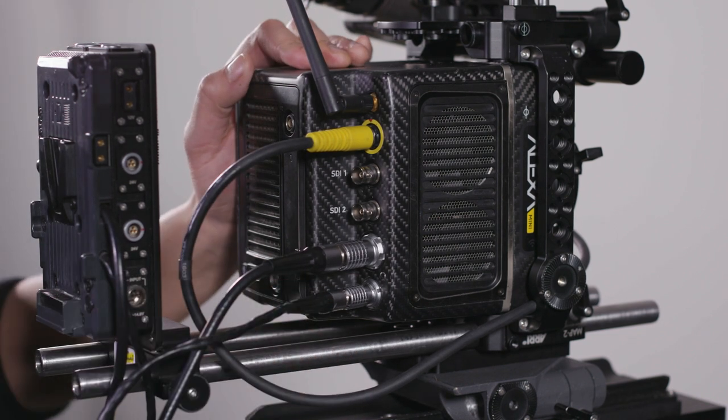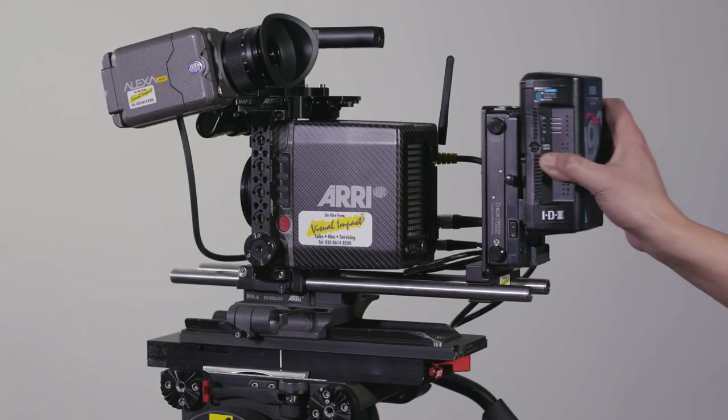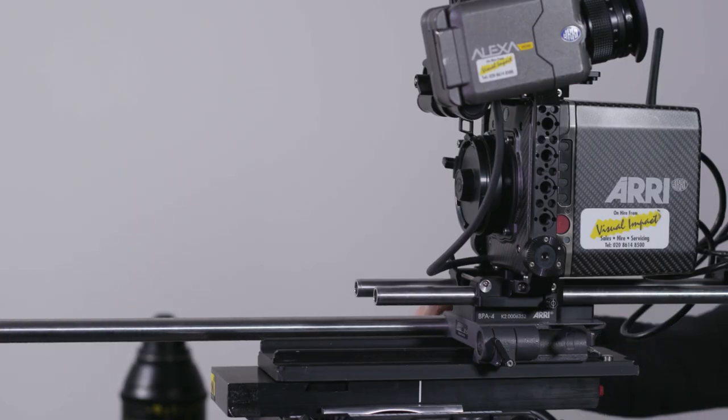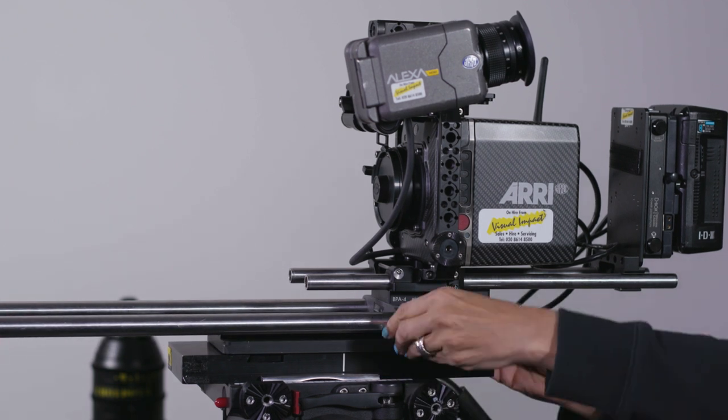For this demo, we're using the V-mount version of the Alexa Mini D-Box by Wooden Camera and an IDX Duo C190 V-mount battery. Moving on to the lower part of the setup, we will need a couple of 19mm bars that are inserted into the BPA8 bridge plate.